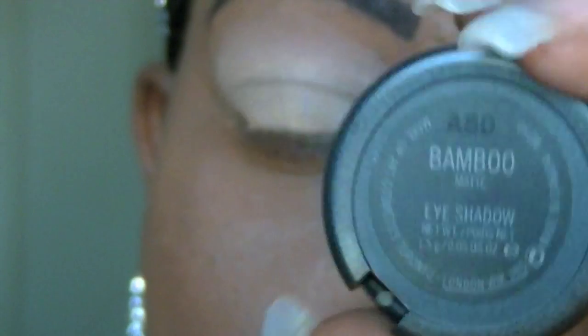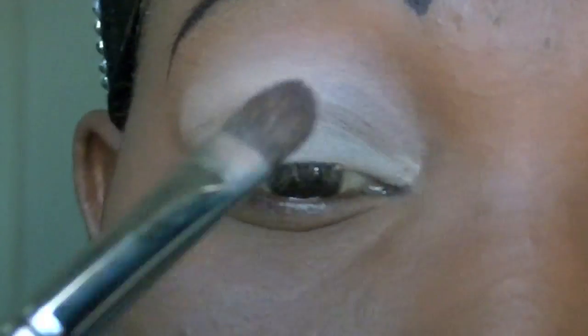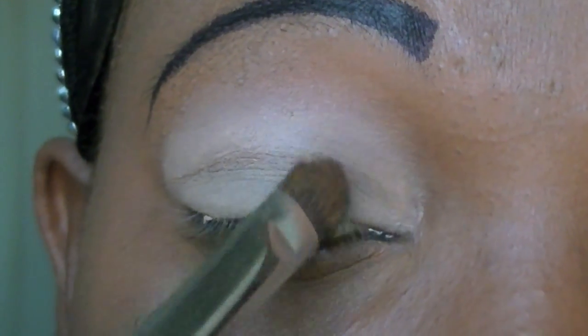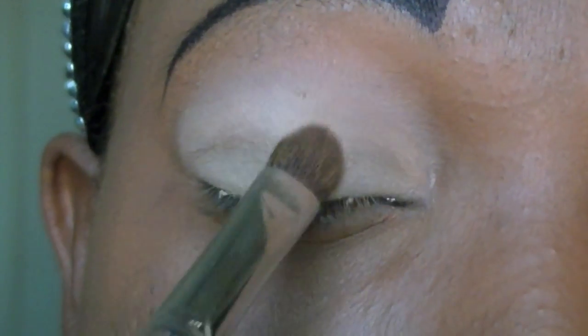Now I'm going to take my MAC eyeshadow — this color is called Bamboo — and I'm going to place that on the inner eyelid. I'm going to take a big eyeshadow brush to about one third of my eyelid.